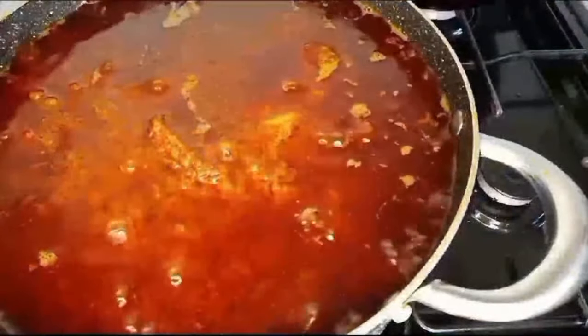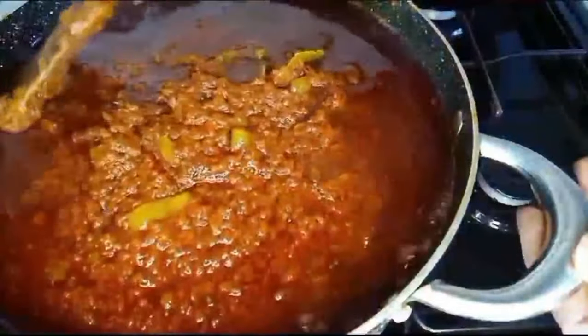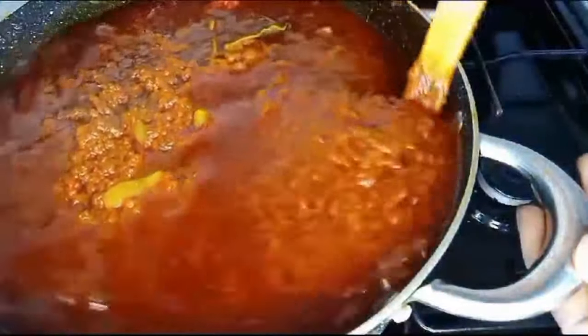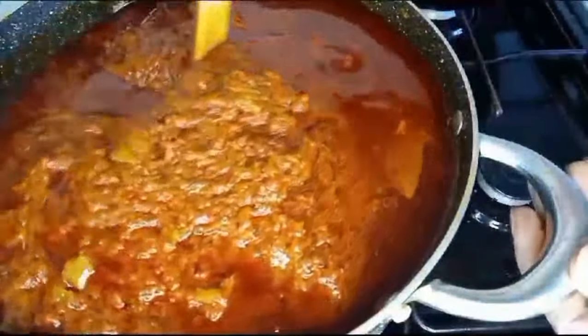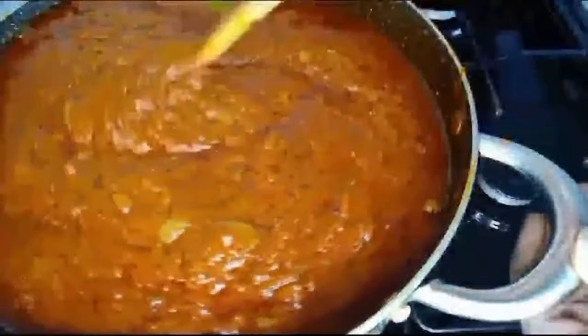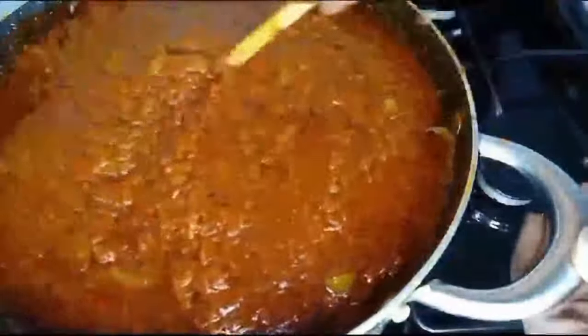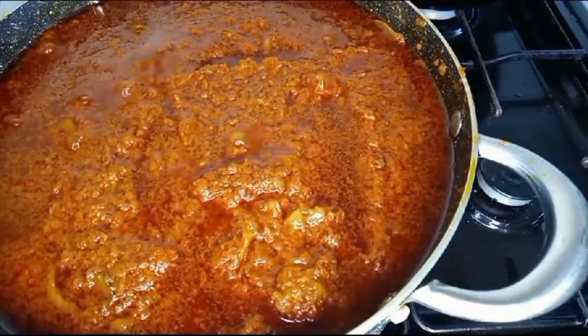Jollof rice stew — you don't fry it very dry. You can see the oil is floating on top. This is how I prepare jollof rice stew. Thank you so much for watching. I will see you in the next video.